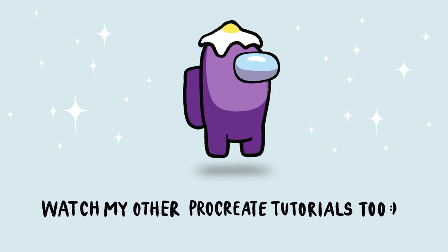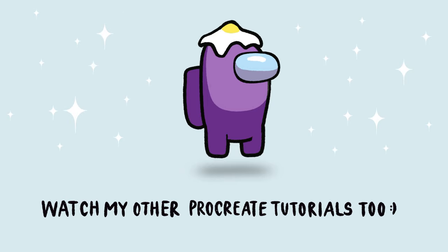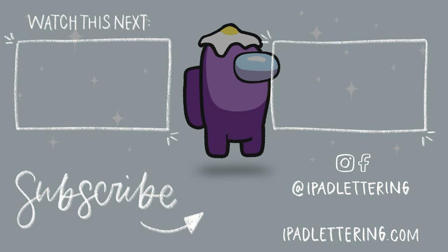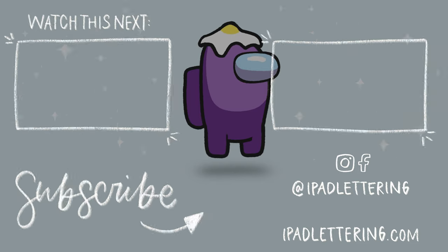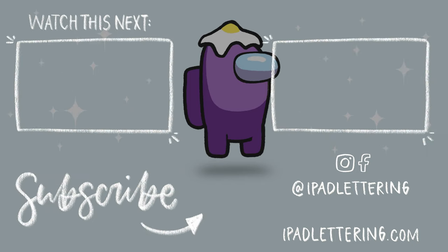I really hope you found this tutorial useful and got excited about using Procreate for your drawing, painting, and lettering. Please give me a thumbs up, subscribe to my channel if you haven't already, and I'm also going to post a couple more videos with Procreate 5x features so you can keep watching and learning. Thank you so much for watching and I'll see you in my next video.